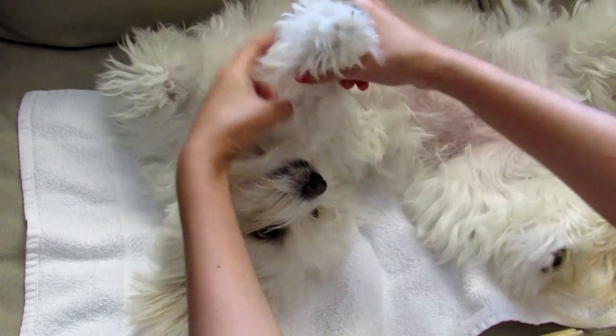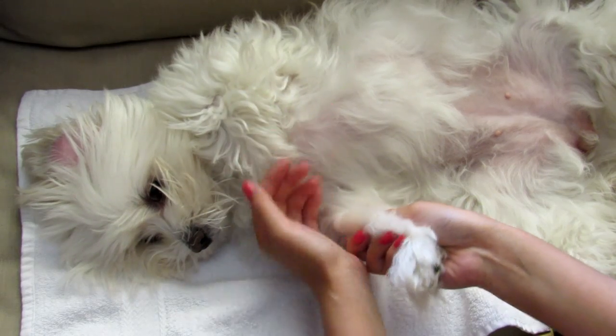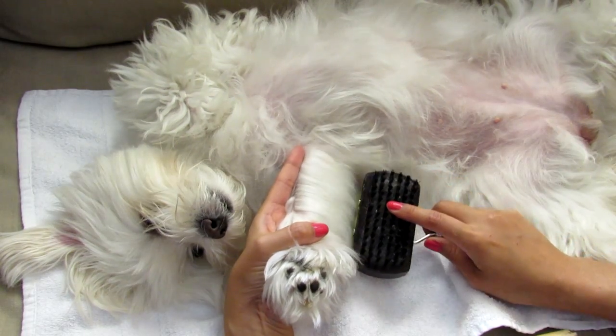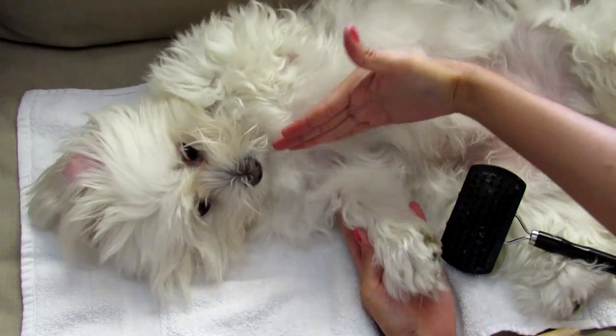Now it's time to brush the legs. I want to start with the front legs. I put my right hand under the leg and then I try to comb from up to down — one side and then the other side the same.